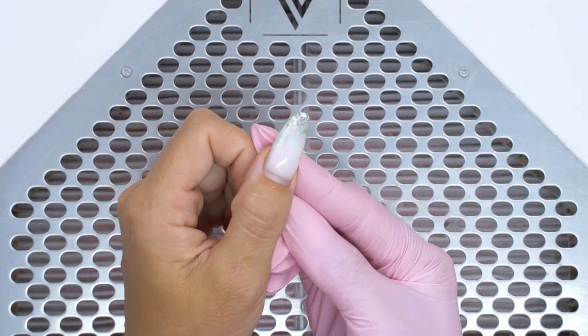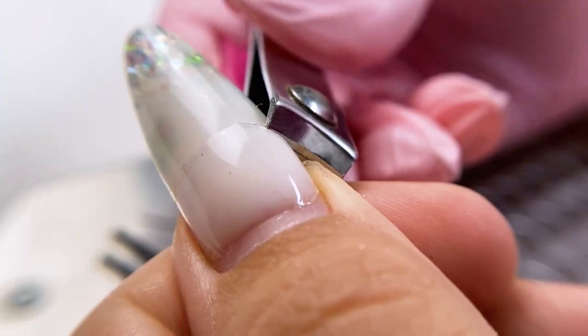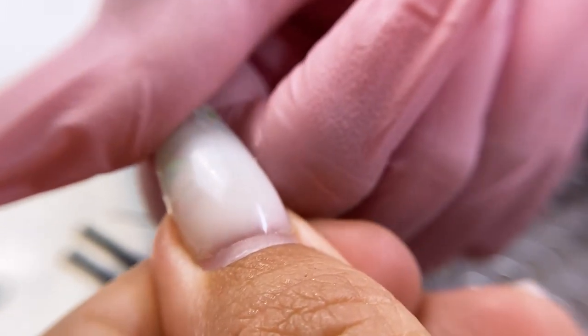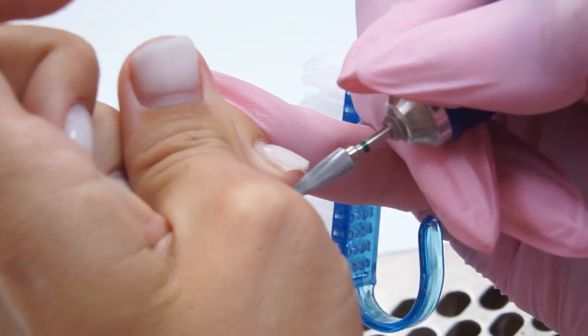I like this length and these colors — they go well with everything, so today I will do something of the kind. I quickly remove the length with a clipper, and now I need to remove most of the coating down to a thin underlay, then finish it up with a file.